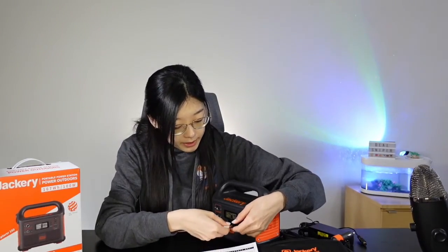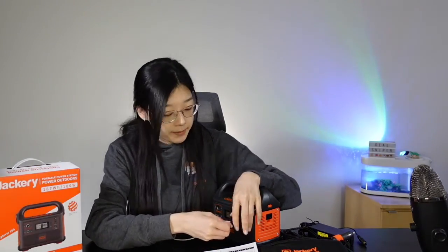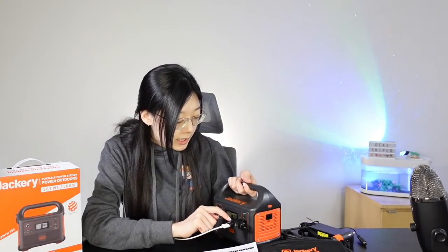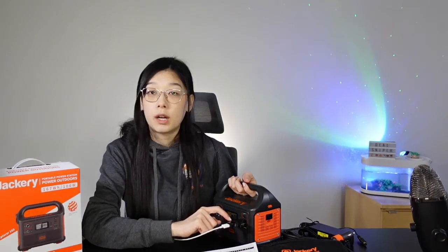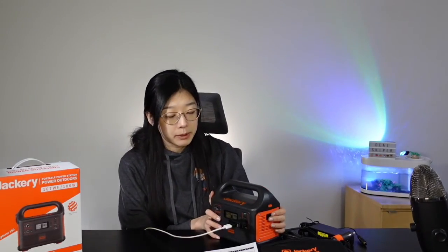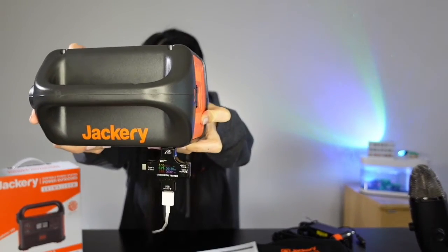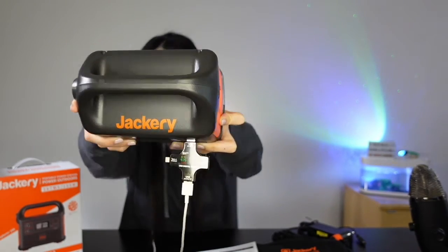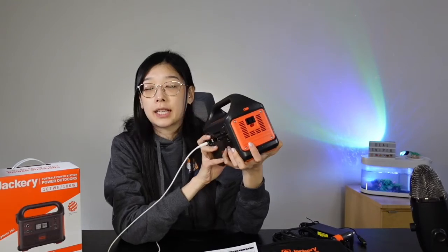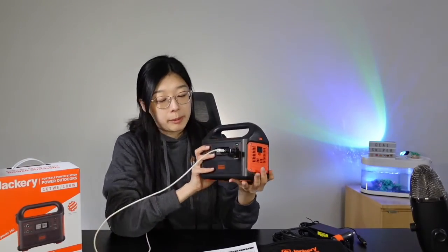This is hooked up to another product. Right now it reads 5.12 volts, which is pretty accurate. When I connect my device to charge, as you can see, it goes up to 3.61 watts. The item description is accurate — it does provide five volts and 3.62 watts. The yellow on the LED screen indicates the volts and the red indicates the watts, and both of them are accurate to the description that the Jackery Portable Power Station has delivered.